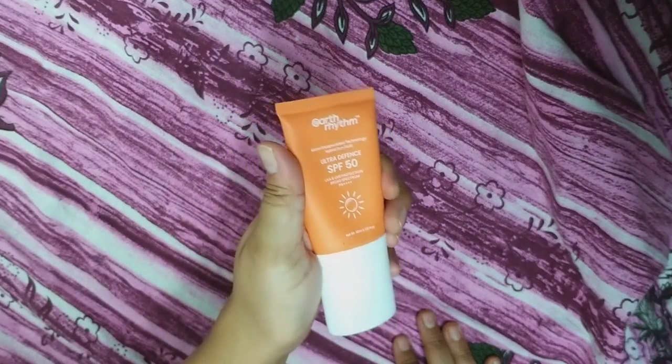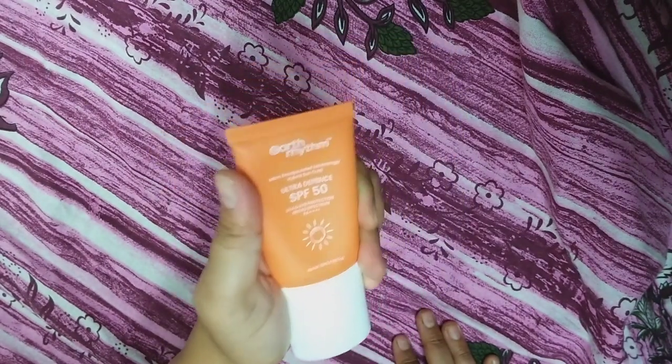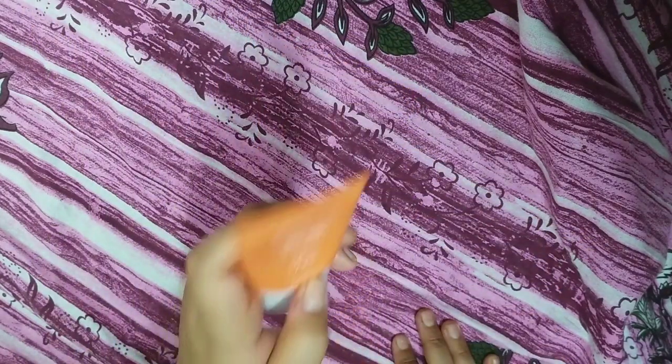So this sunscreen — must use sunscreen. Must. I'm saying must. I mean, I'm not an authorized person, but I'm telling my experience after use.